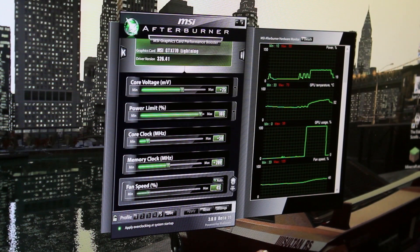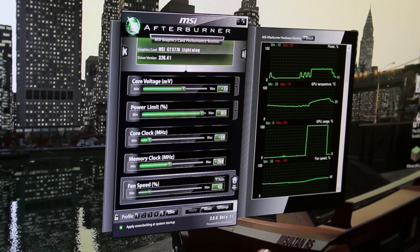You'll probably get your maximum temperature. Once you've done that and it's stable, try out a couple of games — for example, Battlefield 3, Grand Theft Auto 4 with the Ice Enhancer mod, Far Cry 3, and quite a few others. Any games you play, try them, see if they're stable. If they are, then boom, you're good to go.